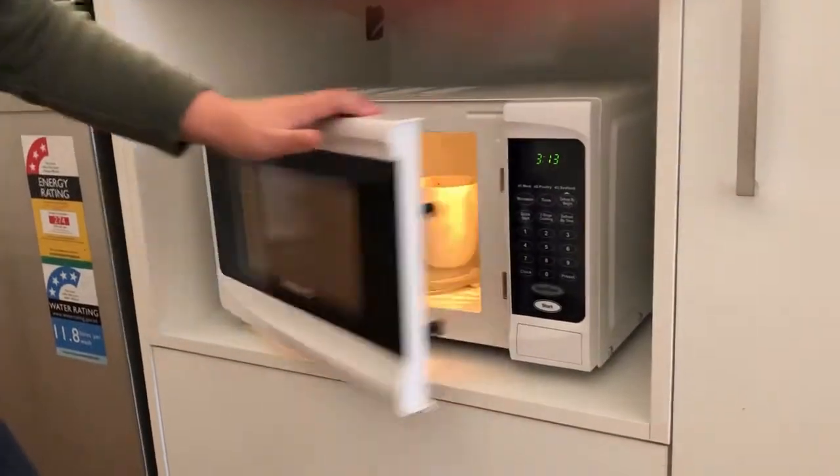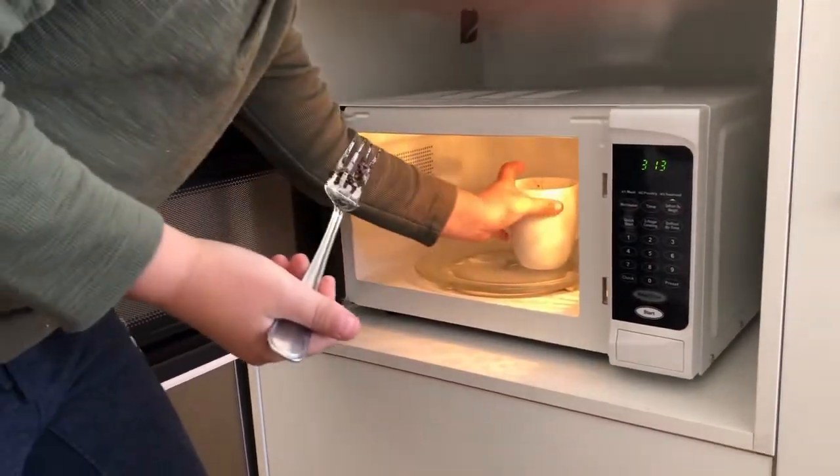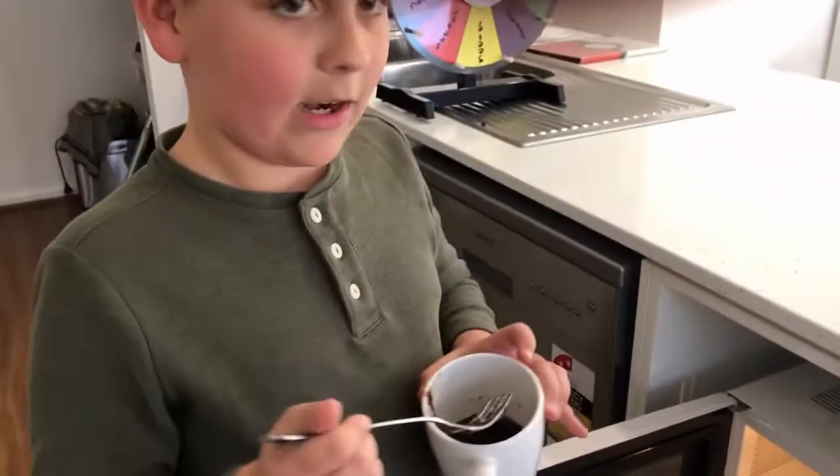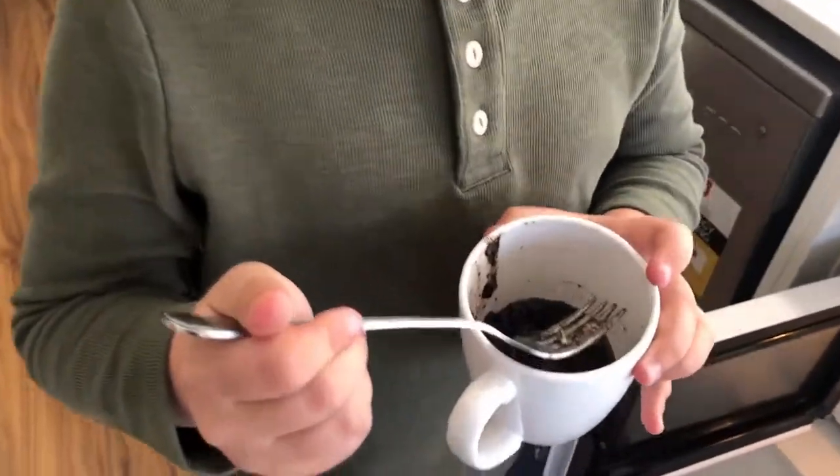Now we wait. Okay, it's ready to come out of the microwave. Now you just need to put it in the fridge and wait for a little.